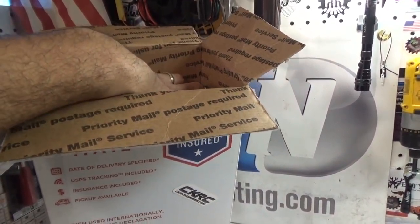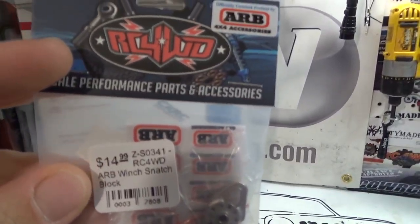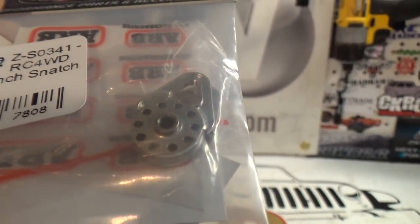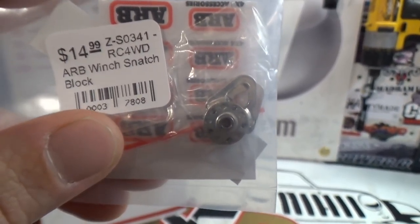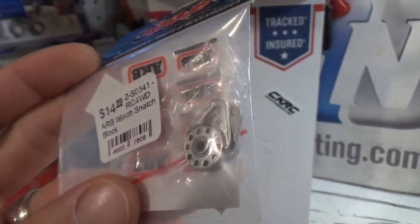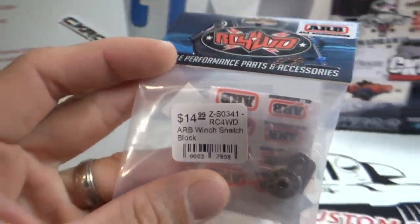First things first, let's pull this out here. First thing we're pulling out is a snatch block — this is the RC4WD ARB winch snatch block. You guys have seen these on my channel before. I do use these a lot due to the weight of my vehicles. This is going on Hercules. We're shooting for around 15 plus pounds with Hercules — I'm going to try to push the 20 pound range. I know that sounds crazy, but it's not a comp truck. It's an Overland Adventure vehicle, and it's going to need this snatch block.